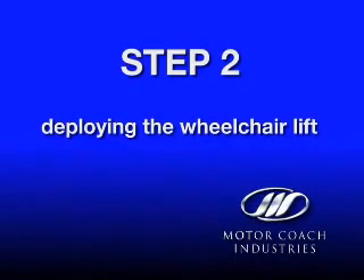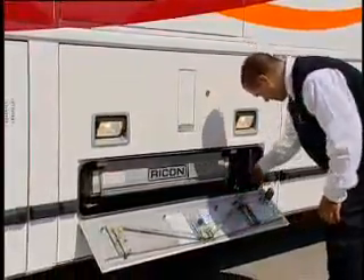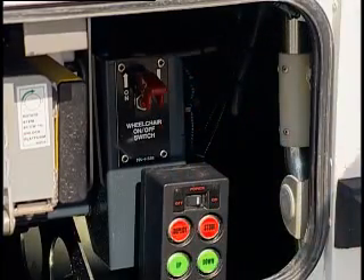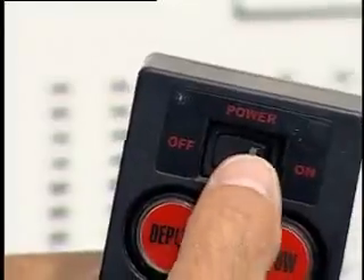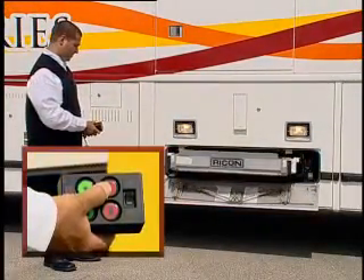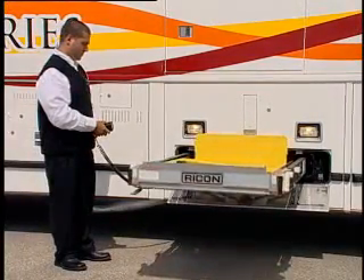Step 2: Deploying the wheelchair lift. Once outside, open the lower wheelchair lift cassette door. Place the wheelchair lift master power switch and move it to the on position. Remove the handheld remote control pendant and step clear of the lift, removing the full length of cord from the compartment. Locate the on-off switch on the pendant control, move it to the on position, and press the deploy button until the lift fully extends and stops.